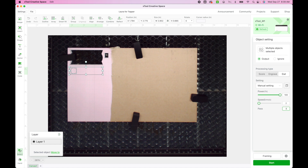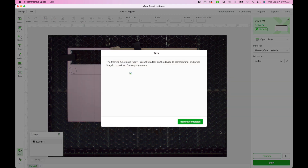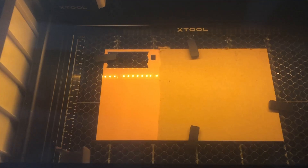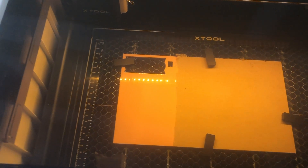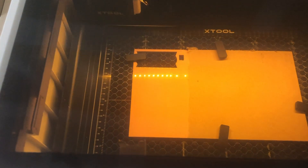Now that my settings are ready, I'm going to do framing to make sure everything's in place. In the bottom right-hand corner I'll click framing. My acrylic is in my machine, the light is glowing, and I'm going to push the button on the front to watch where the framing goes to make sure it stays on my acrylic. It fits perfectly, so framing is complete and I don't need to move anything.